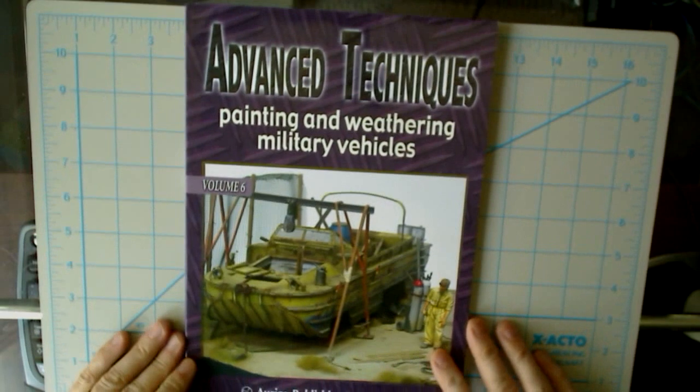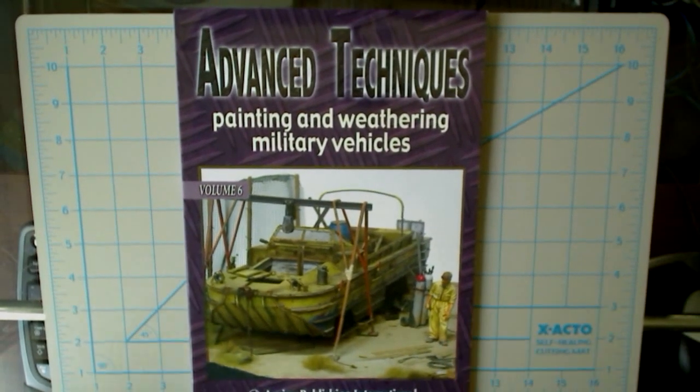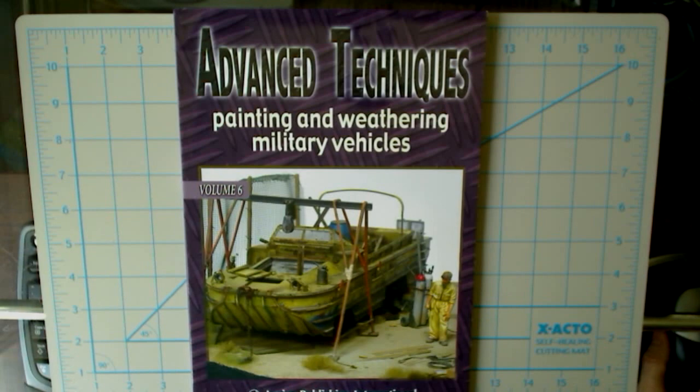And that concludes that quick little tour of this book. Take a look for it — it's probably out there online or in your local hobby shop.